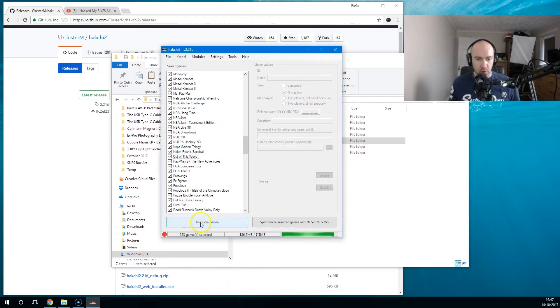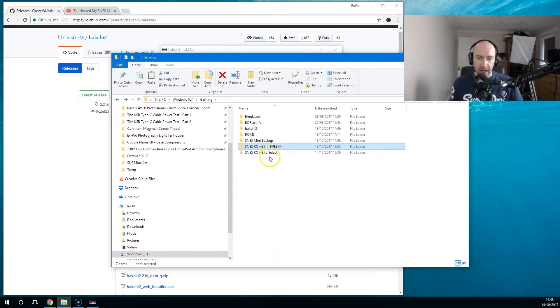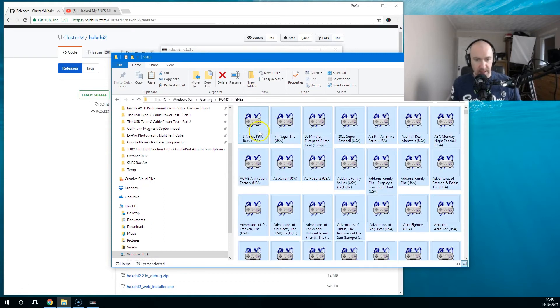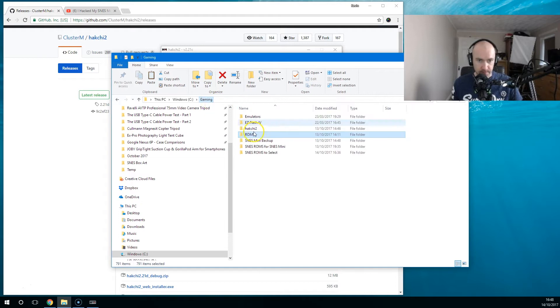I'm going to add another game to my Mini SNES and show you how I've got it set up. I've used 186.7 megabytes and I've got 233 games. This is just a gaming folder I've got on my computer. I've got a folder called SNES ROMs for SNES Mini — these are all the games I've decided to add, so I can easily go back and see which ones I've selected. And these are all the other games available.